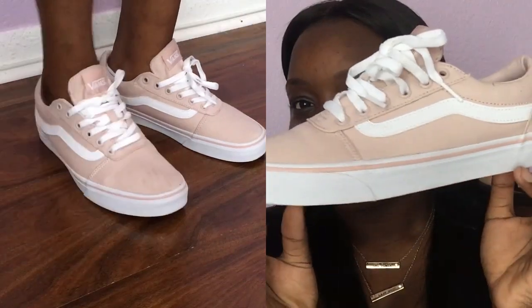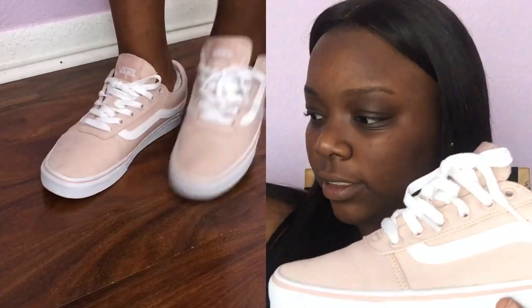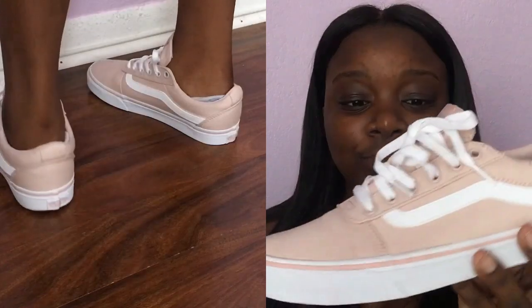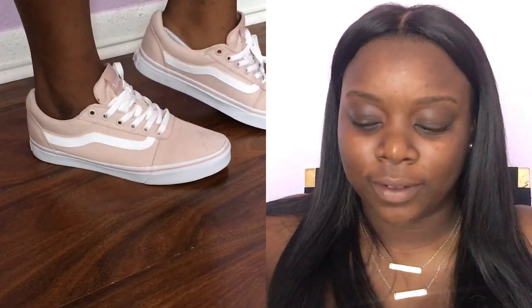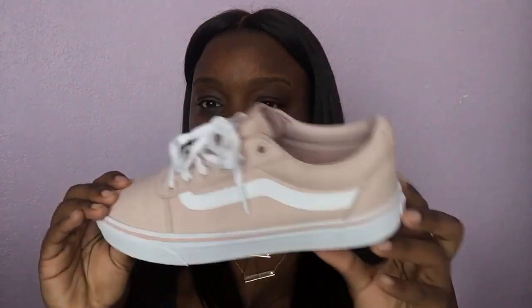My third pair from Famous Footwear or Shoe Carnival are these Vans. These are a size nine and a half in women. I got these online, so that's why I'm not sure exactly where — it was a little while ago. But yeah, these fit real nice and snug. They're flat, like all Vans. I like flat shoes because I have flat feet.